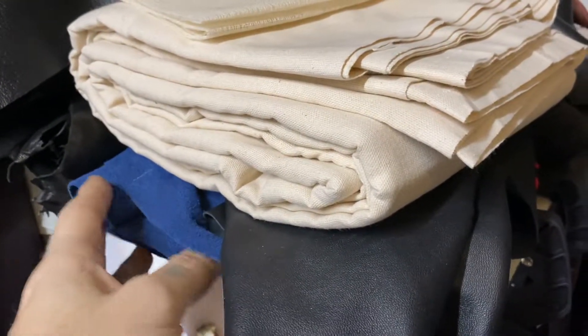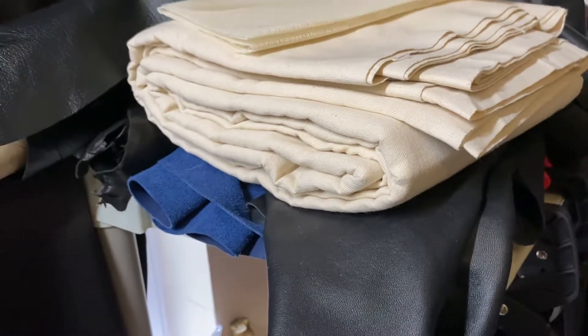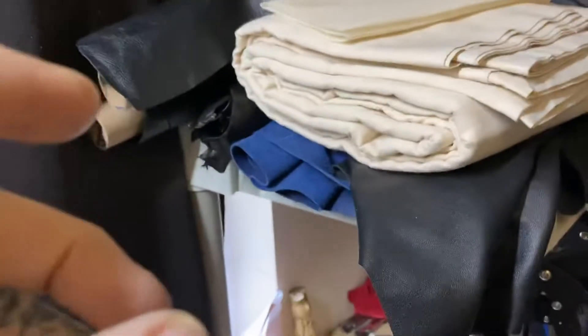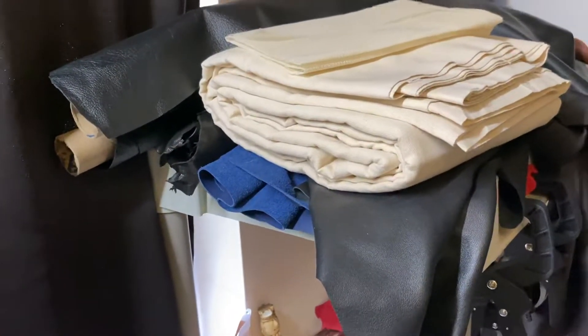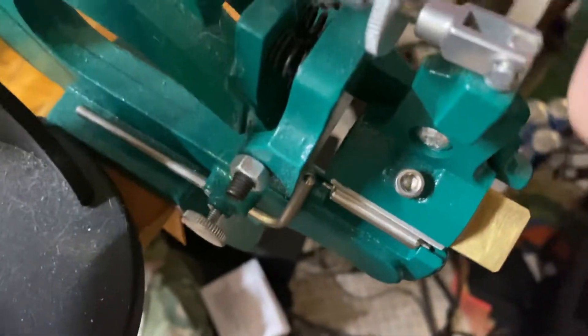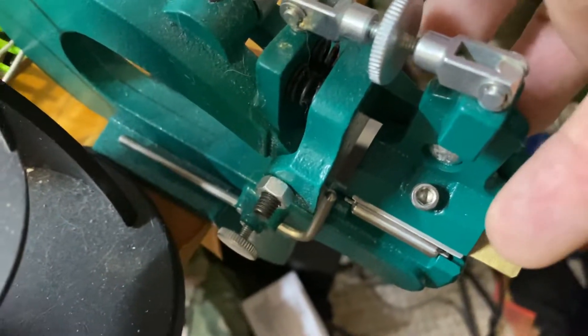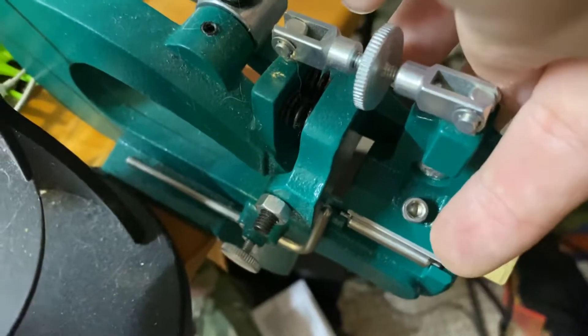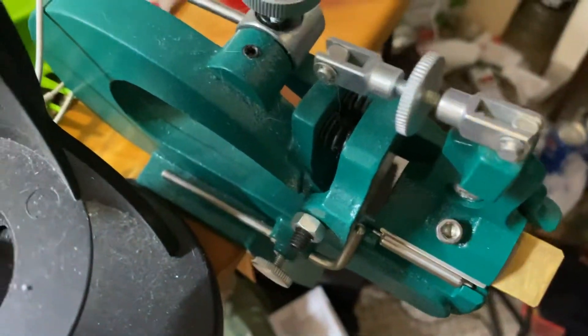I've got about 20-something square feet of this really thick goatskin that I can now use without stretching the leather, which is a problem because if you're hand skiving it on a hand skiving machine — one that doesn't use electricity — and you're pulling the leather through to skive it, if you pull too hard and the blade's not sharp enough, you can stretch the leather where you can't do the fold-over. It just won't fold over — you'll have problems.